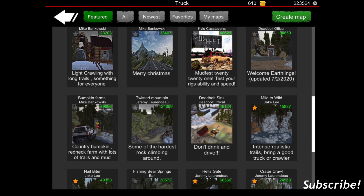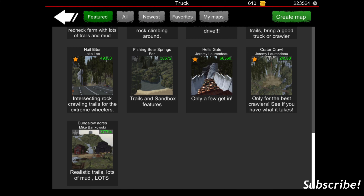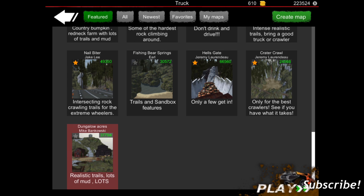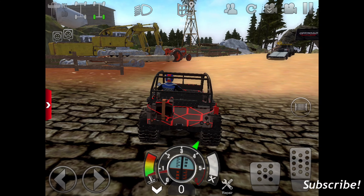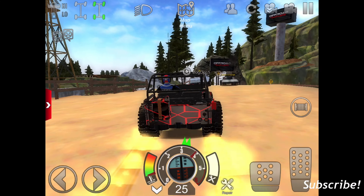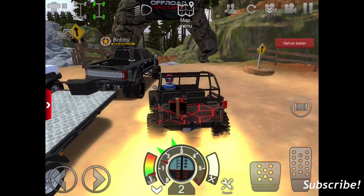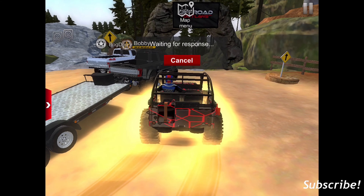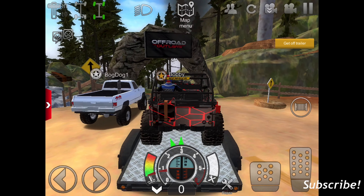If you all have any map suggestions I should try and ride on and stuff, feel free to hit me up in the comments and let me know those. But today we're going to be running Dungalo Acres. I think this texture is pretty cool on it. Wait — I can get on his trailer? Huh, that's pretty cool.